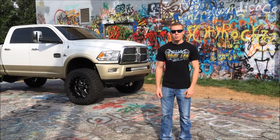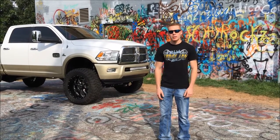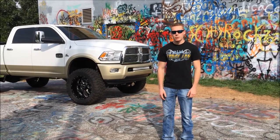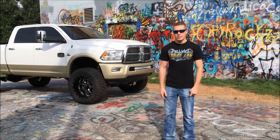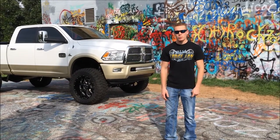I bought this truck stock about 9 months ago and I've taken my one shot at my dream build. It's got a 6 inch VDS long arm kit, 22x10.5 BMF Novocanes, 37 inch Toyos, all the deletes, ARP studs, and a S467 on a second chip manifold with H&S tuning.